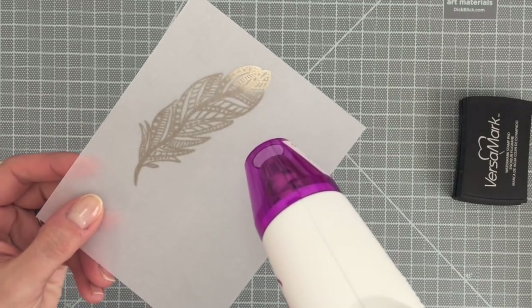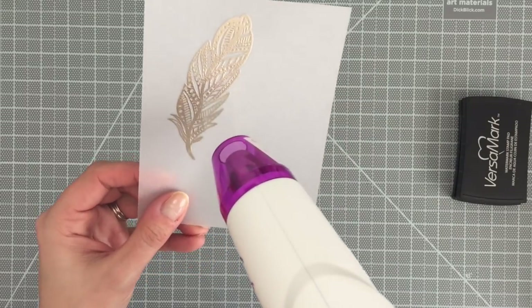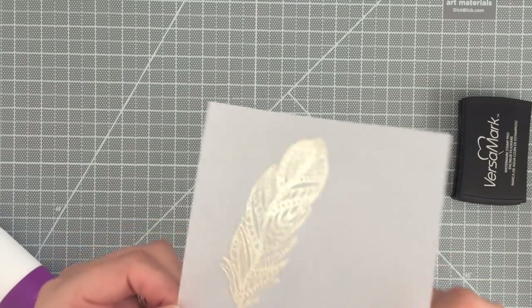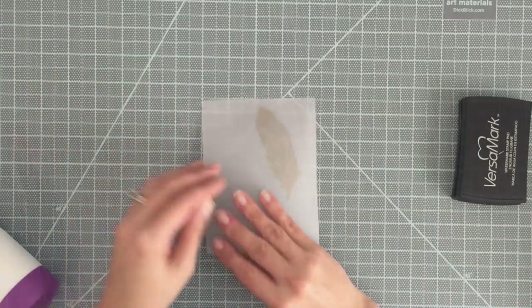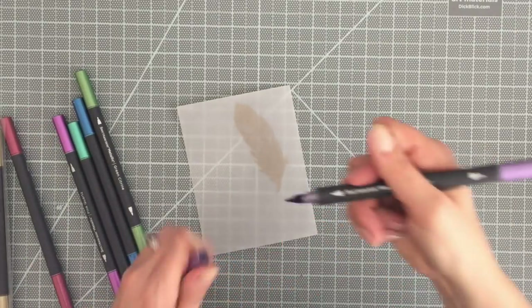Now I'm just using my heat gun and you can see that it is embossing beautifully. Be careful when you emboss vellum — if your heat gun is too hot or you're a little too close, it could scorch it. So if you need to emboss it and then back away and emboss it again, go ahead. You don't want to scorch that.